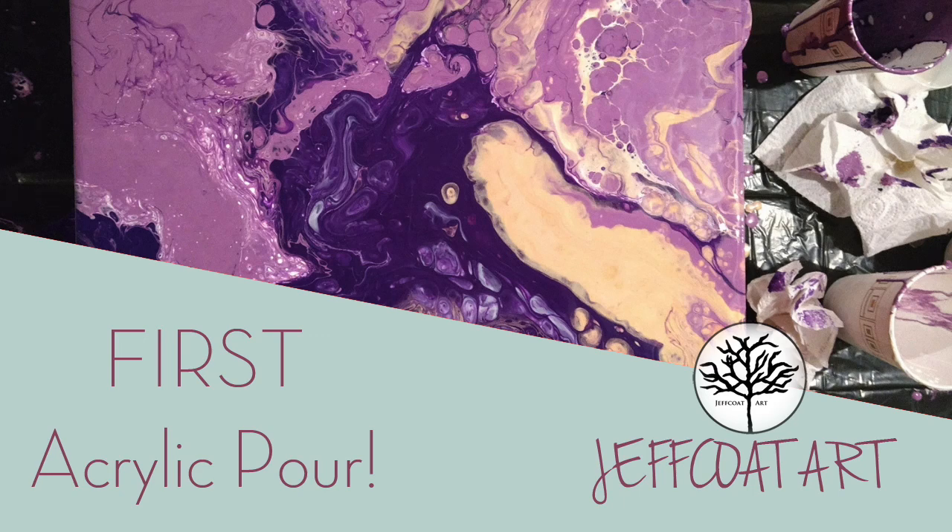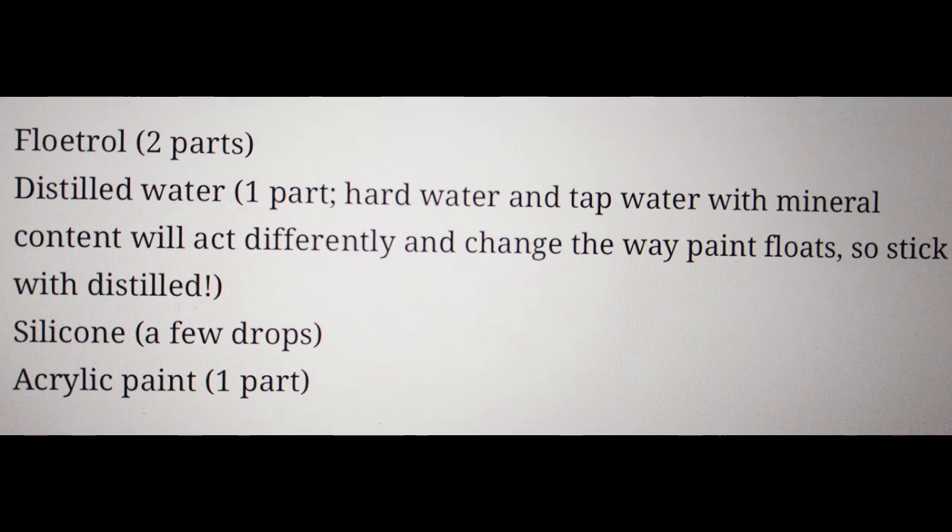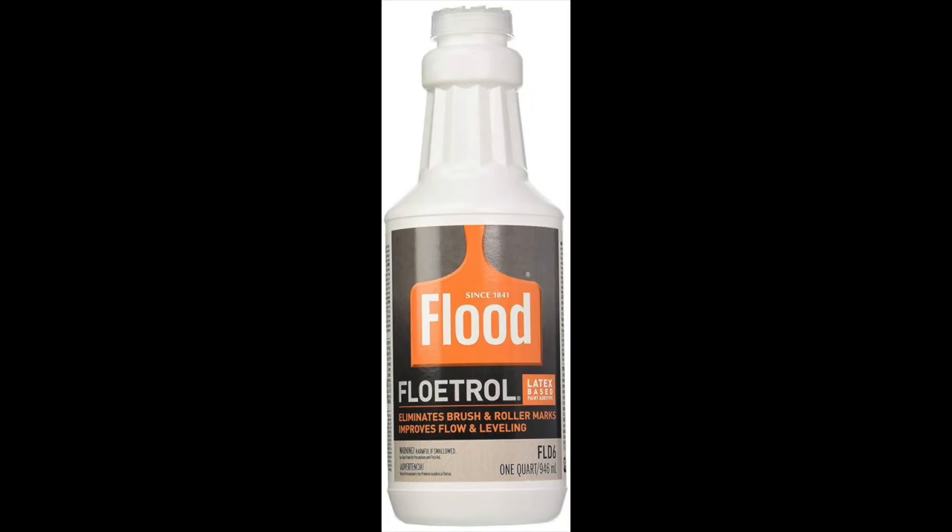Hey guys, it's Christy from Chef Code Art and I am excited to share my first acrylic pour with you. This was the recipe that I followed — it was someone else's that I found online — and I will go into how that did and did not work for me. This is my pouring medium, Flotrol, that I used.